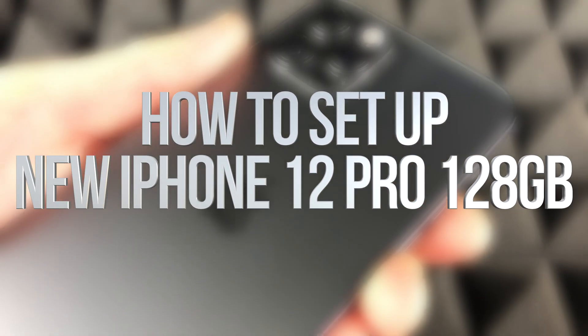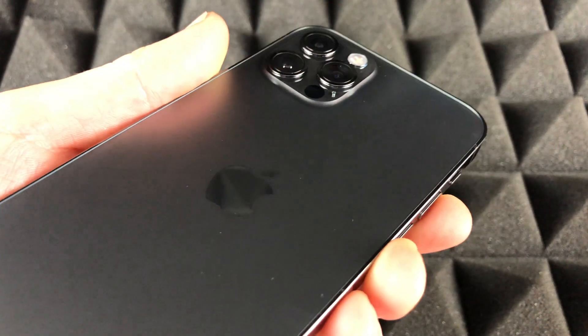Hey guys, in today's video we're gonna be setting up your new iPhone 12 Pro, so let's get started.